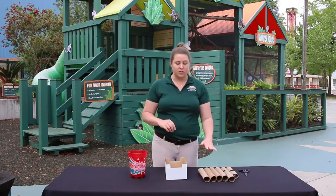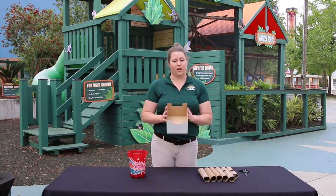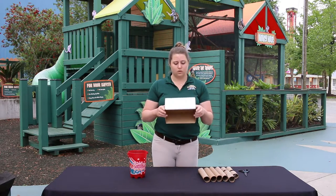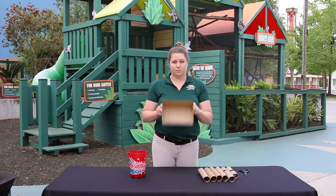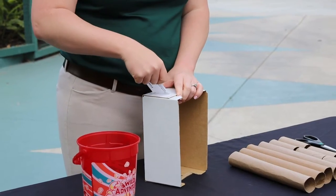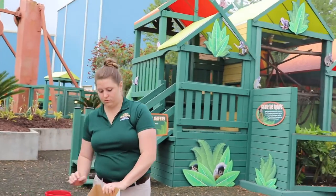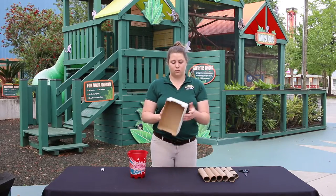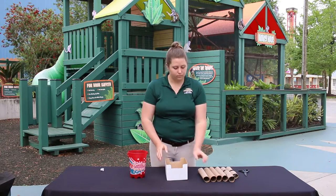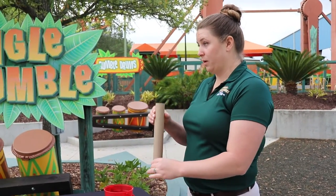You'll also need a pair of scissors and adult supervision to cut your cardboard tubes. Our next step is to make sure that our box is safe for our animals to play with. If you have dogs and cats at home, make sure that you don't have any tape or staples on your box so that it's completely safe for them to play with. My box has a little bit of tape on it so I'm going to go ahead and take that off now. Now that we have our box with all of the tape taken off, we are ready to get started cutting our cardboard tubes. Make sure you have an adult with you so you can use your scissors safely.